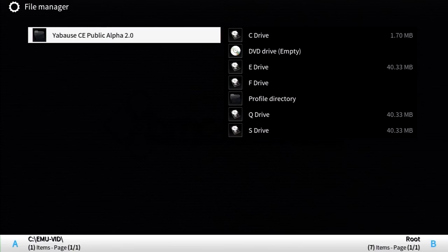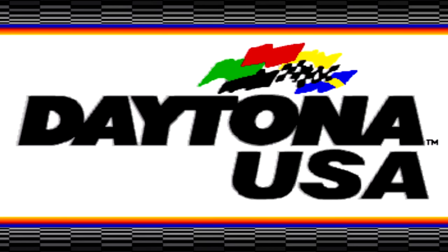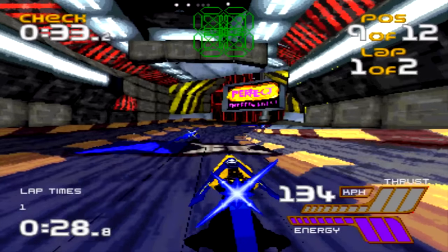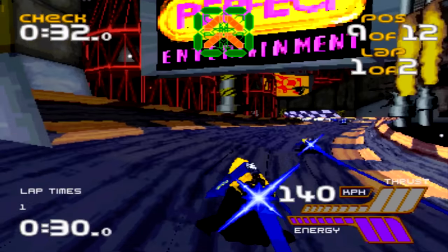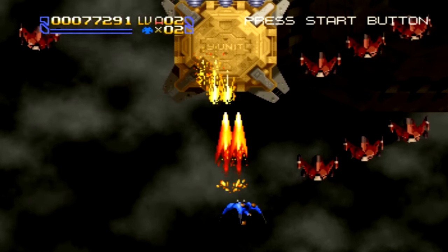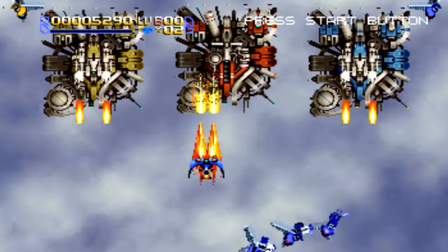For Sega Saturn emulation via Yabose CE Public Alpha 2.0, as can be said for Saturn on most platforms other than PC, it barely functions. The aspect ratio is stretched by force. You'll get single-digit frame rates for just about everything. There was no sound for Daytona USA, but surprisingly it did work for Wipeout — though the game was by no means playable. Radiant Silvergun was the best experience yet, still less than 10 frames per second. Playing at 480p is said to give faster results, but still not a playable experience.